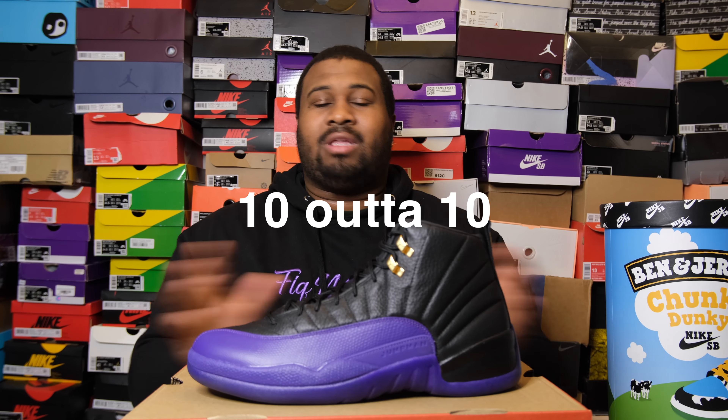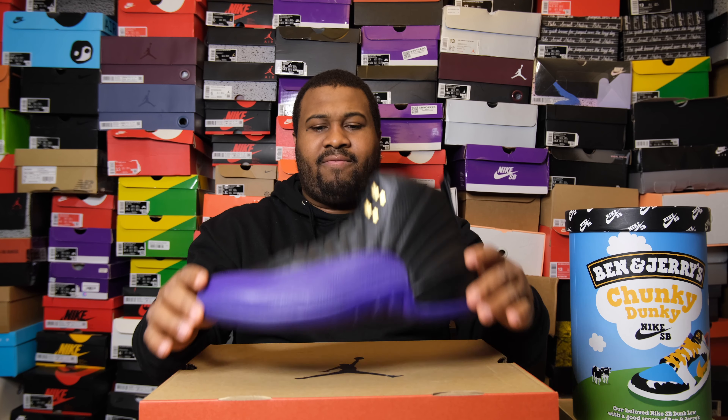I would actually give this shoe a 10 out of 10, I'm not even joking. Go look at this shoe in other colors — gamma blue, black and red flu games. They go for so much money. Instead of buying flu games for $500 or $600, I got these for $140 and I actually like the color better. Hype is not always the most important thing — sometimes something on sale might be cooler. They are true to size, they're comfortable, they're affordable, and you can probably still go get them on sale on the Nike app.